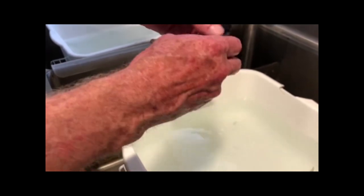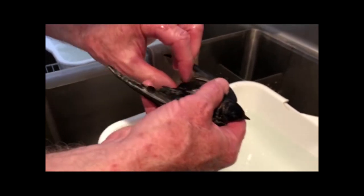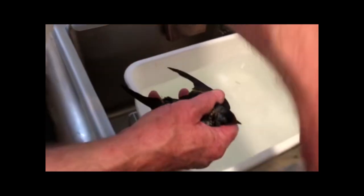Those tail feathers are really trashed — they got the worst of it. Those tail feathers are really important.